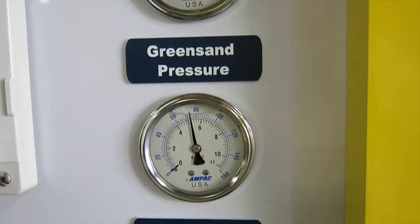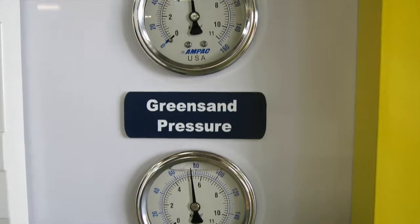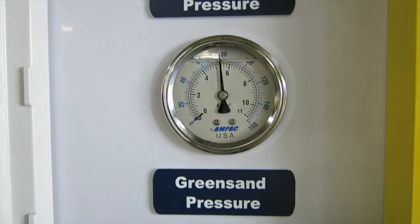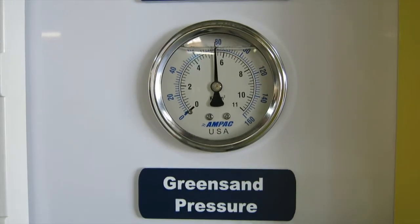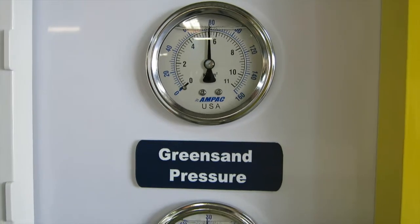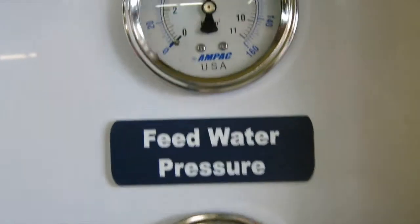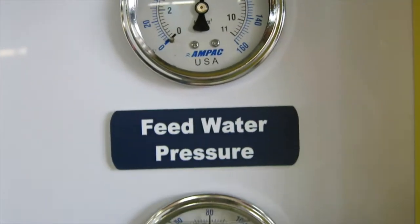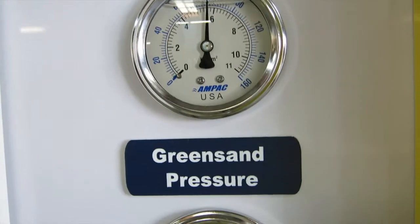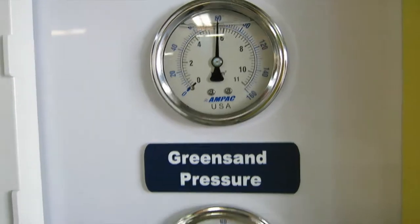It's almost there. Once the pressure is up, meaning all the air is gone, it's fully charged. We've set the pressure switch at about 80 PSI, and this isolates the pre-treatment system from the RO system.